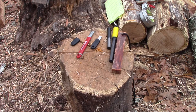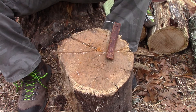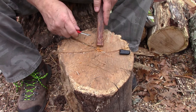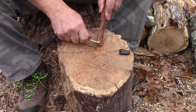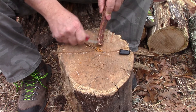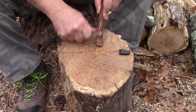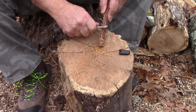Let me show you how easy this is to start a fire. Just take your piece of fatwood and a scraper — you can use your knife or anything with a 90-degree spine — and just scrape a pile of fatwood dust.